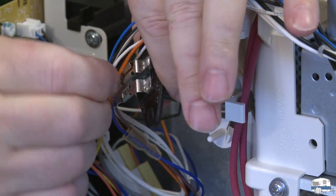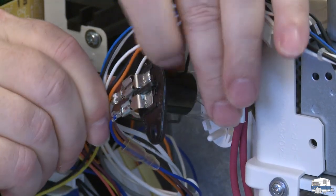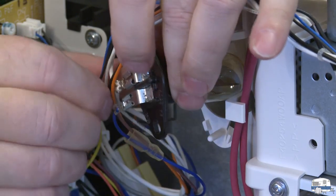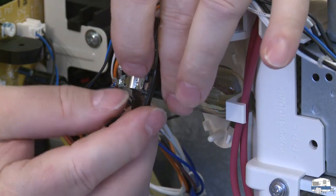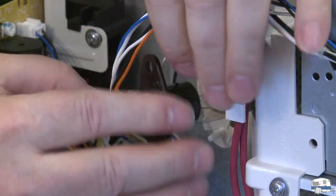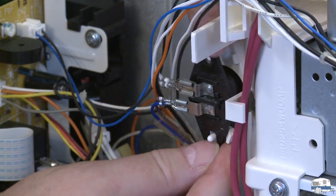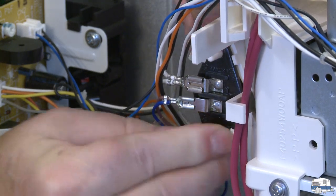I'm really going to have to force that on all the way to get it to connect because it gets wide toward the top. There it is — that's locked into place. Make sure it's not going to vibrate loose. Then just line up the two holes with the two pins and snap it into place — locked in.